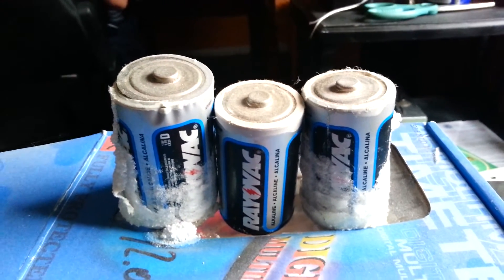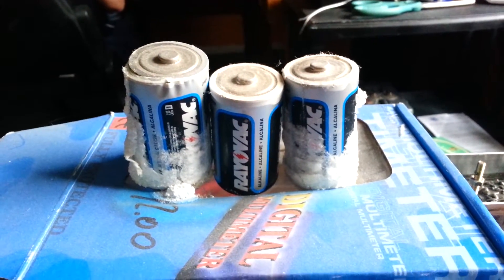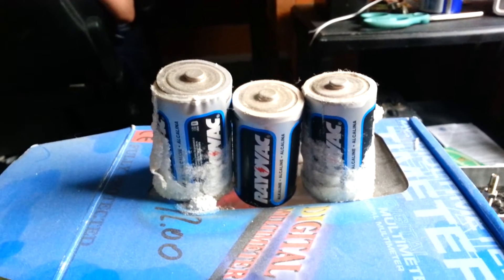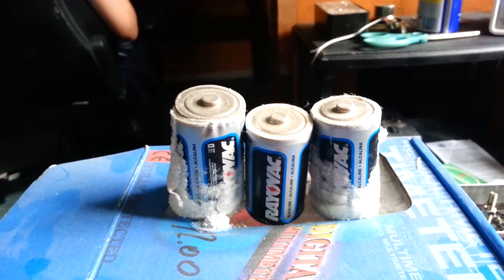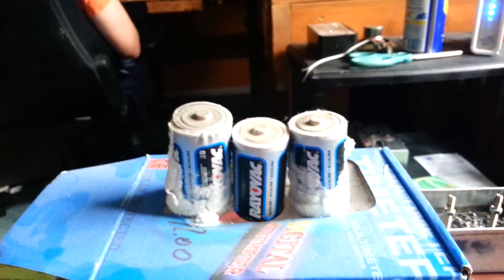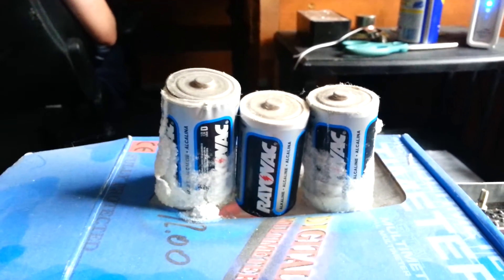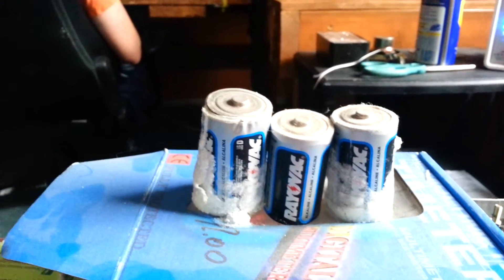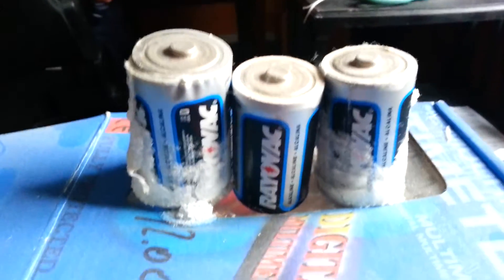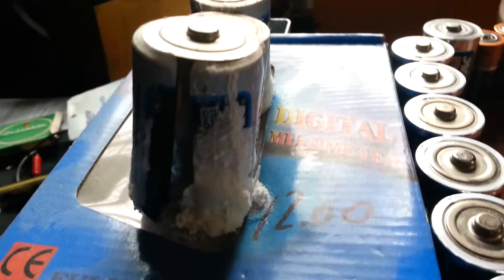Check out these three Rayovac batteries. Just because a battery is still good does not mean it can't corrode. These three batteries were all still able to provide power when they were taken out of portable reel-to-reel tape recorders, whenever I realized that they were corroding. The middle one is not as intense, but the ones on the outside really show some real intense battery corrosion.